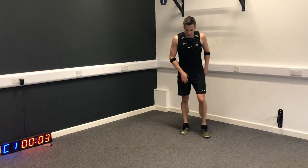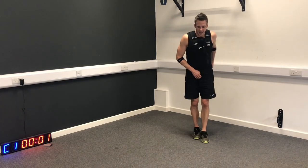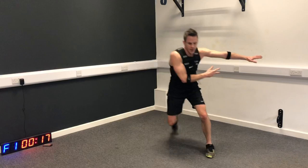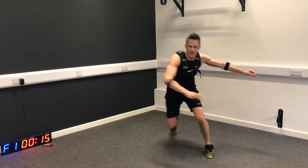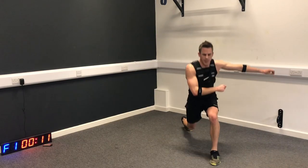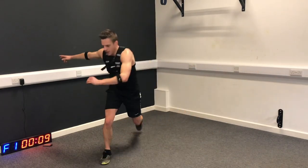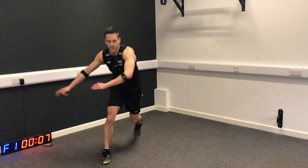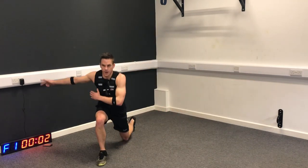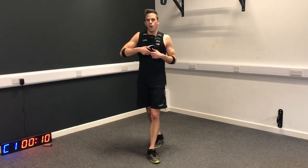Side step lunge - let's go. We're going to jump, drop one, drop two, jump, one, two, jump. Keep that intensity, don't let it drop. Final ten seconds now - three, two, one.